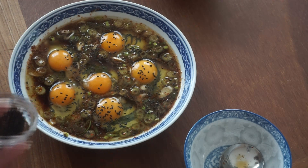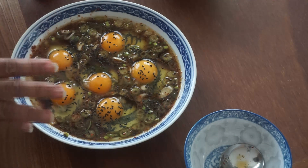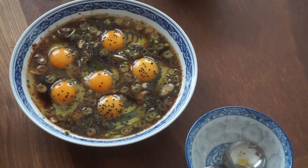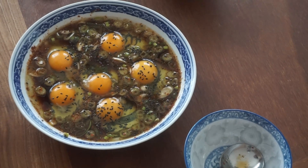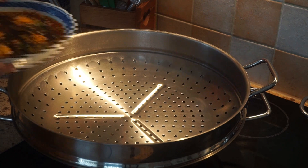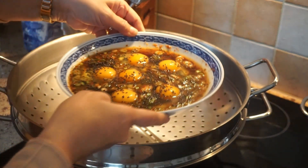And let's steam it. We need to steam this one for 6 minutes, okay? We need to steam this one for 6 minutes to cook.